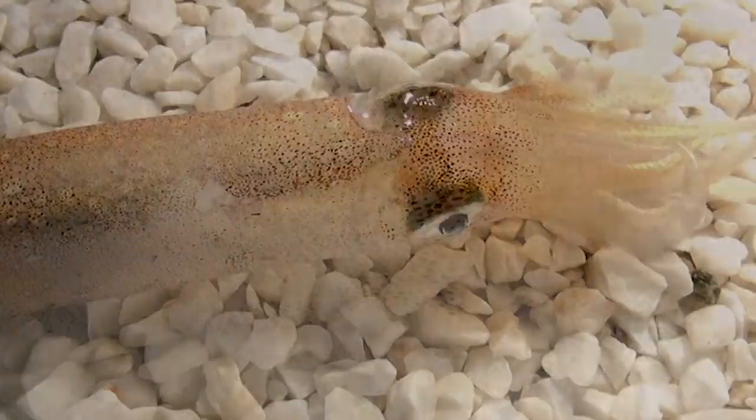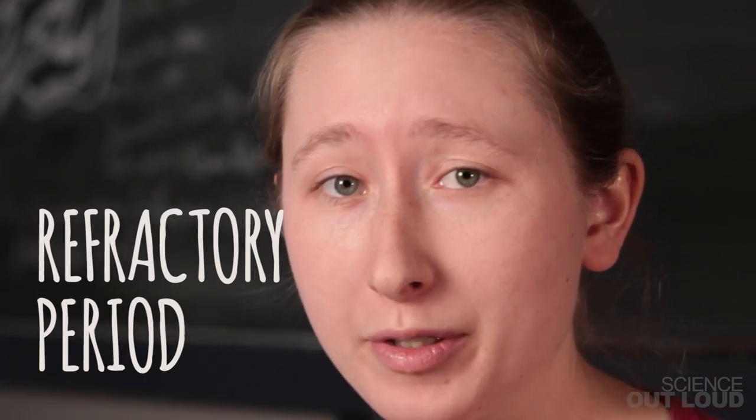What if we add another rule? After a chromatophore opens, it needs to wait a bit before it can open again. This need for pause is pretty common in many cells, including neurons. It's called a refractory period.